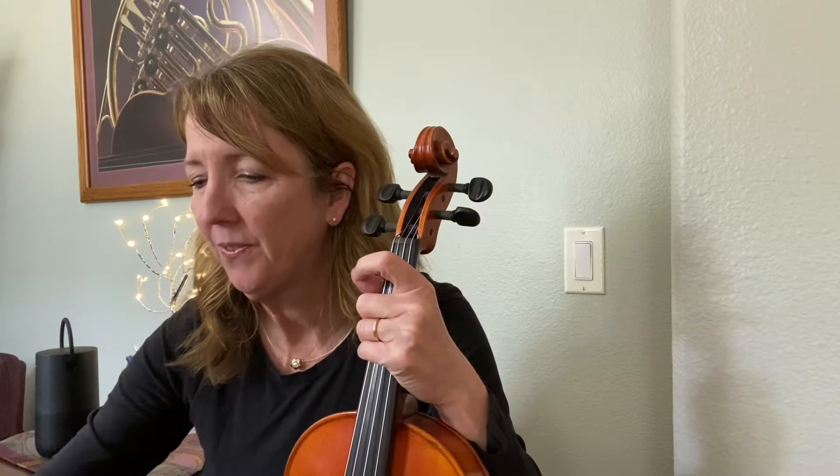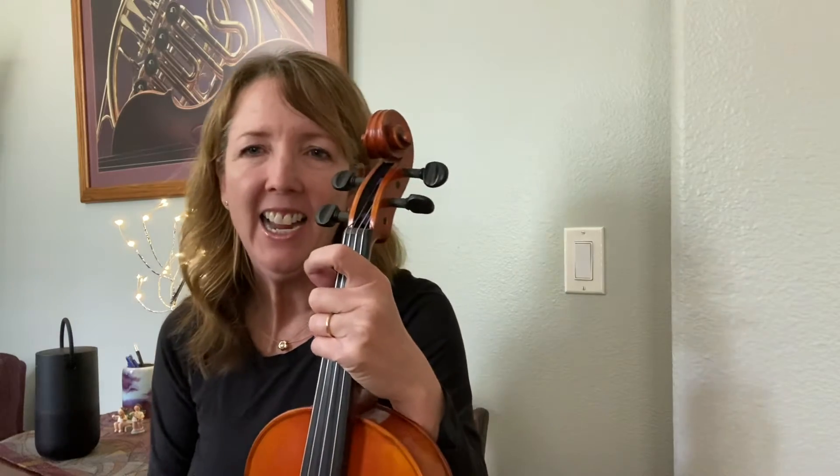Listen for the clicks. It takes a worried man to sing a worried song. It takes a worried man to sing a worried song. I'm worried now, but I won't be worried long.